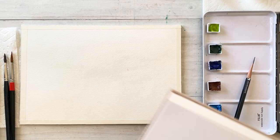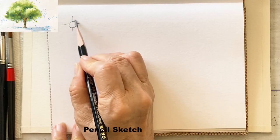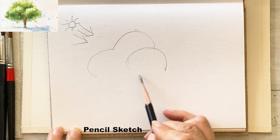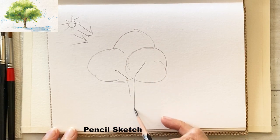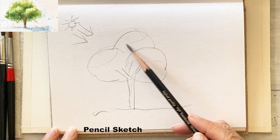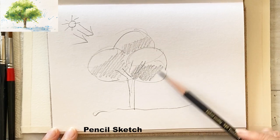Sketchbooks here. We are going to do a simple sketch. Let me show the light source — this is the sun, so the light source is coming from this way. Draw three simple circles to make a large tree, then draw the trunk in the center and branches with loose lines. The top of the tree is the lightest part and the darkest part is going to be on the right lower area.